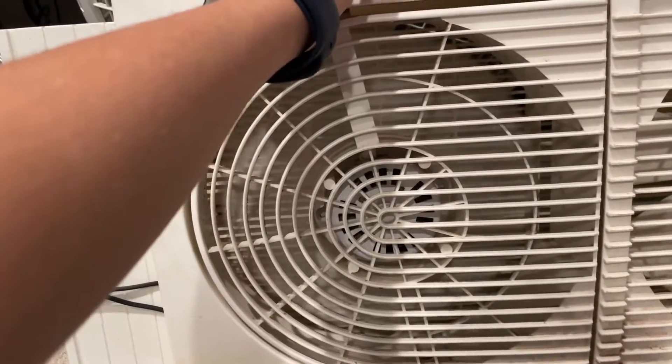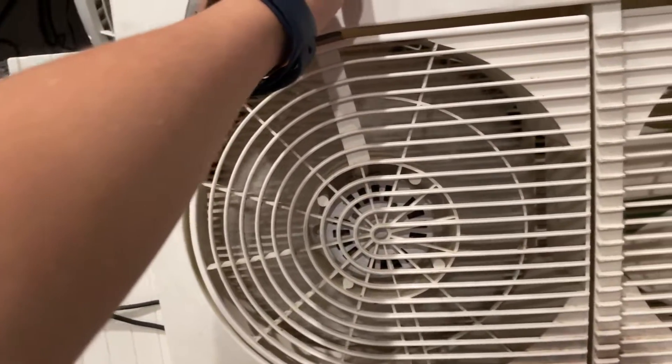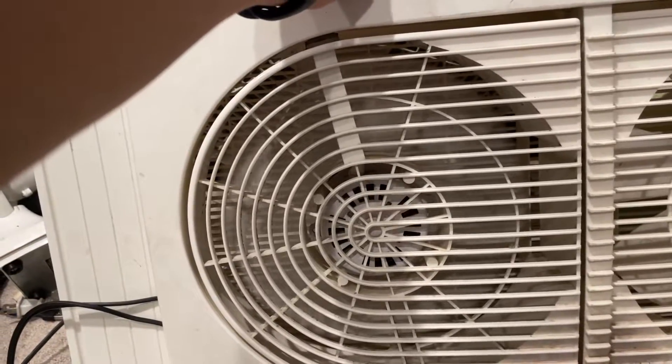High, medium, low, and sleep. Low and sleep are like the same speed.